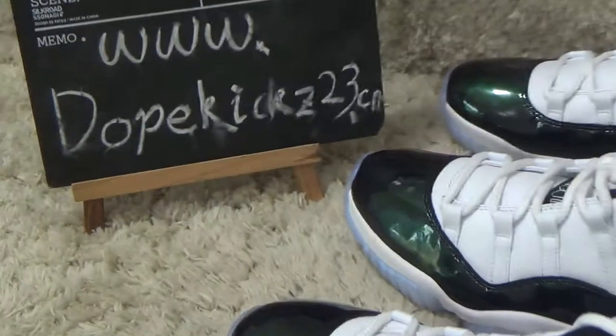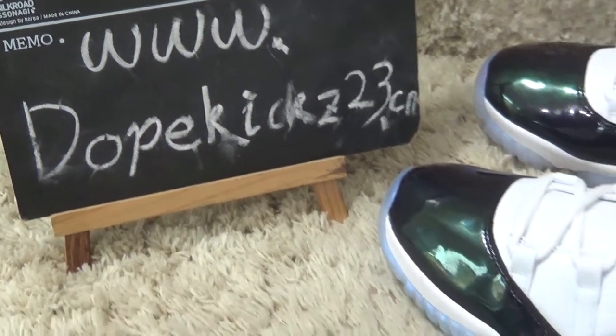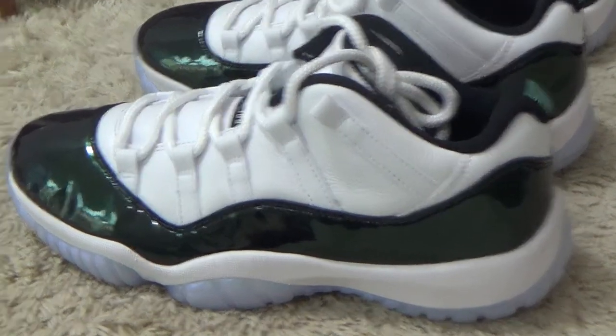Use our contact details and website to check our sneakers. Now let me check the details for you.